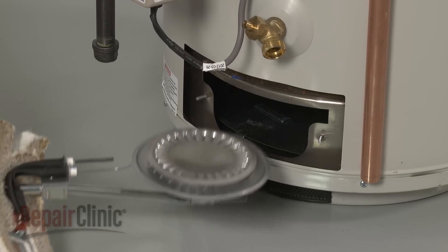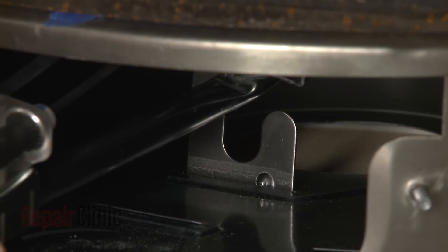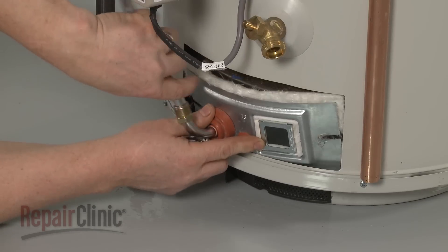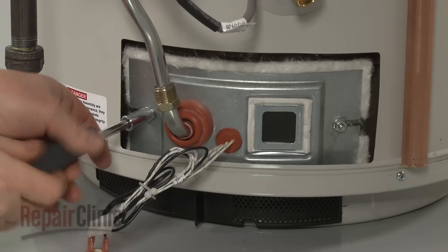Make sure to align the burner tube on the support bracket as you insert the new burner assembly into the tank. Thread and tighten the nuts to secure.